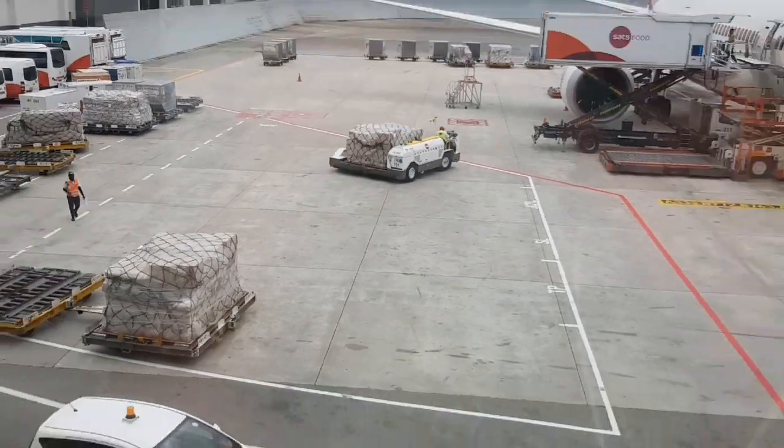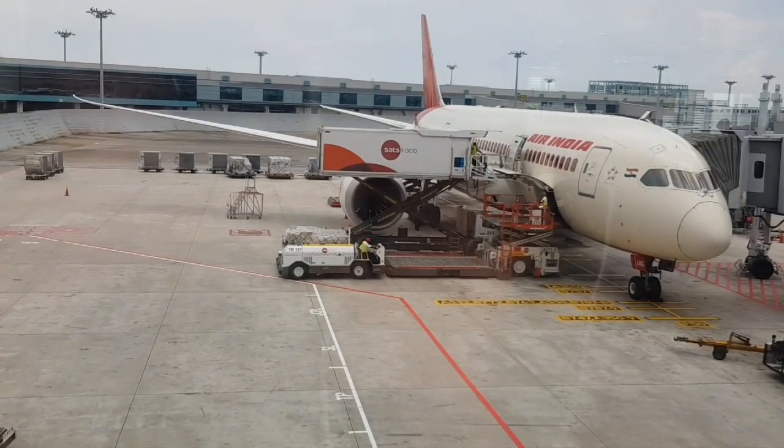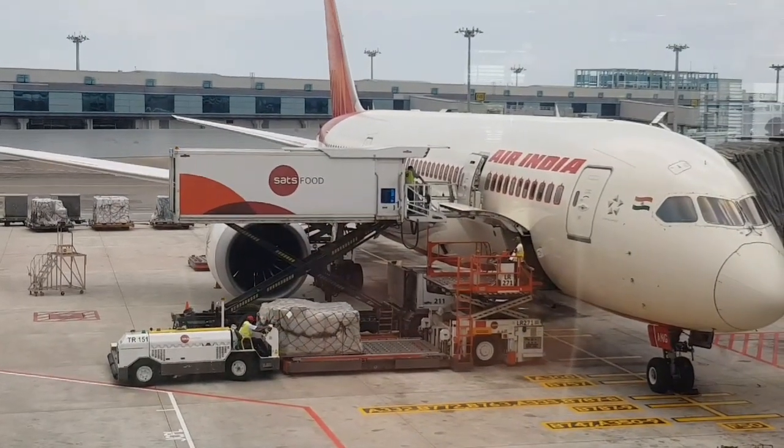I was waiting there for my boarding and shot this video. For international flights the duration is quite long, so there's a lot of luggage to load.